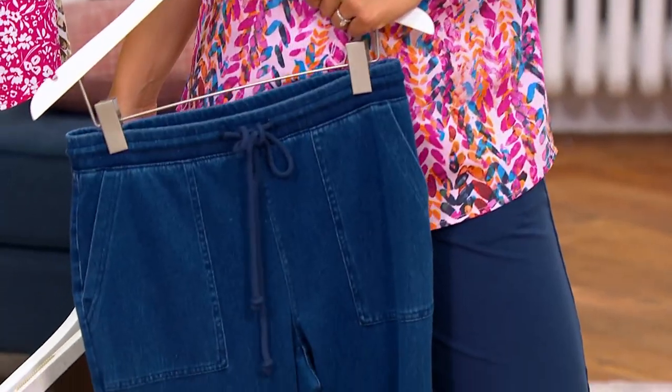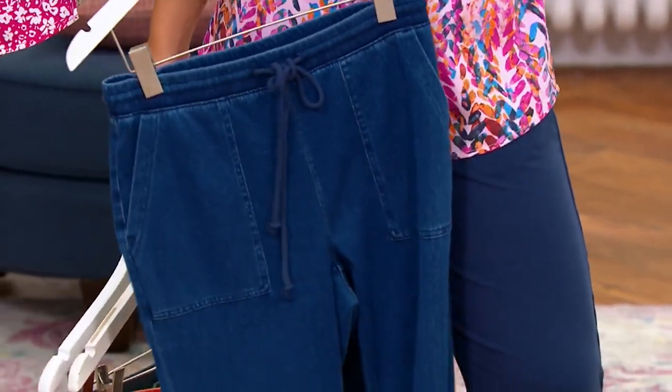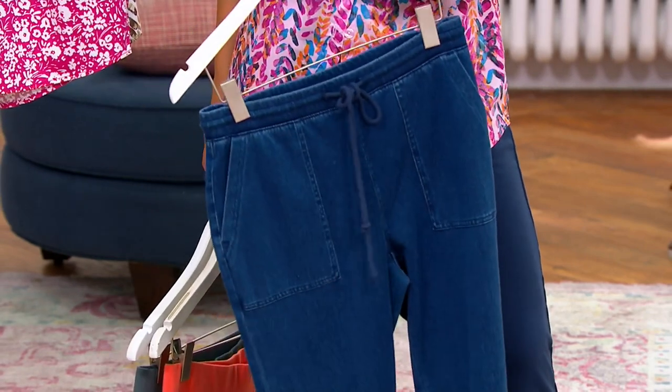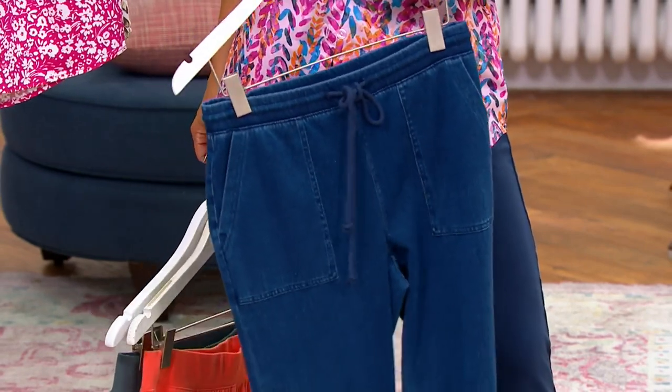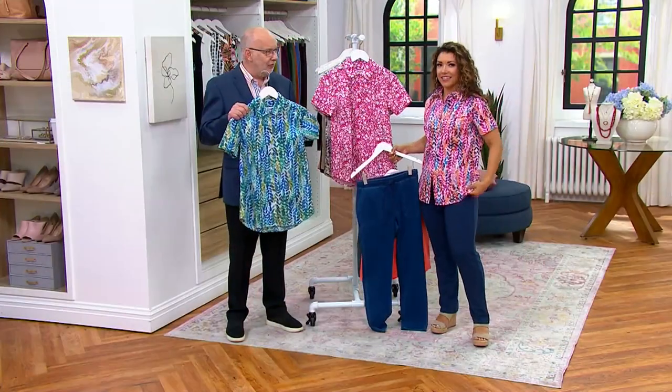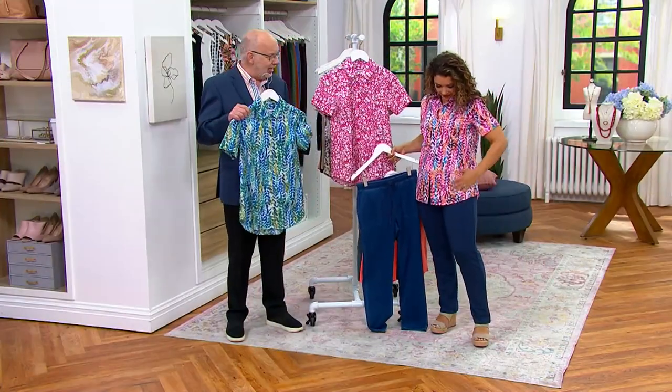When you do this kind of simple button front shirt, especially with short sleeves, it makes it more appropriate for summer. This feels really good — I almost wish I had this for the barbecue. Don't you love the feel of this? Cool hand fabric on a hot day is the best.